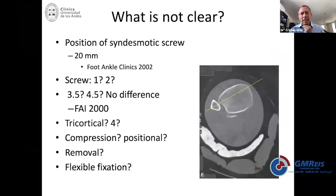Severe instability is when you're looking at the fibula while putting the plate in and the fibula is moving spontaneously from posterior to anterior. That for me is a severe instability — a rotation instability, sagittal instability — and that ankle will probably need more than one fixation.